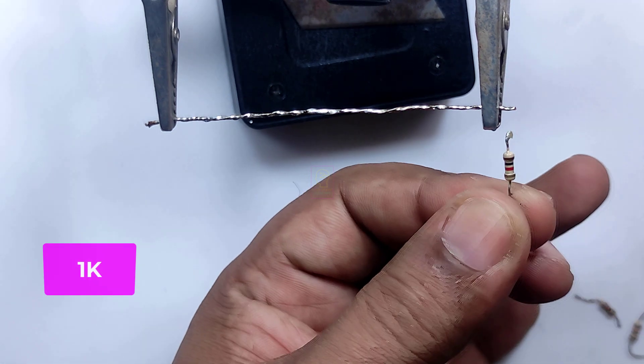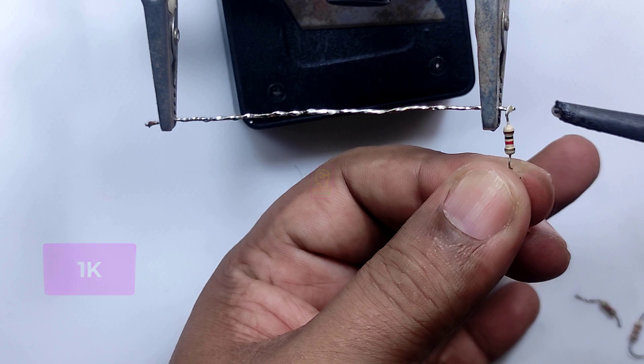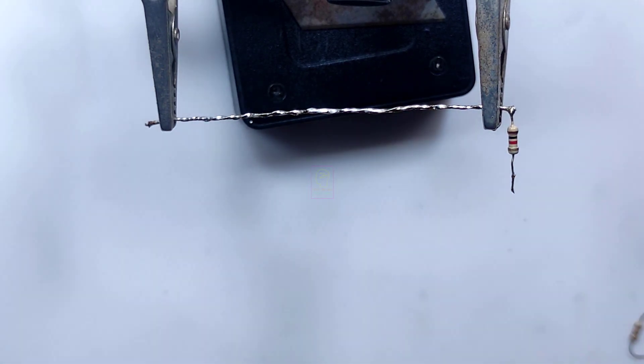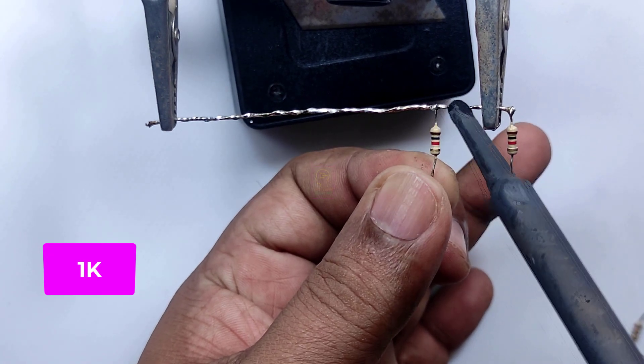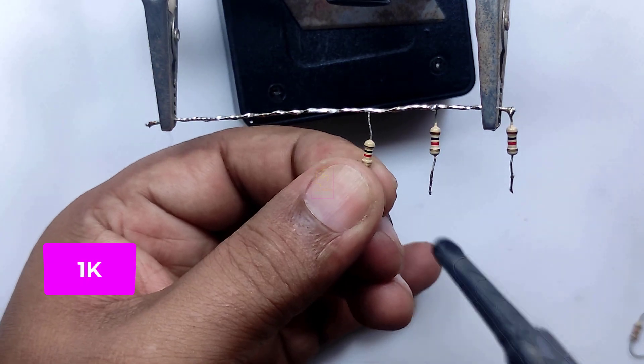Hi all, welcome to the new episode of Tech Insert. We are going to make a 12 volt 5 LED battery level indicator. We are using only five resistors and five LEDs for this. The circuit is so simple and can be assembled on a common board. After assembling, you can connect this with a micro switch and then to the battery.